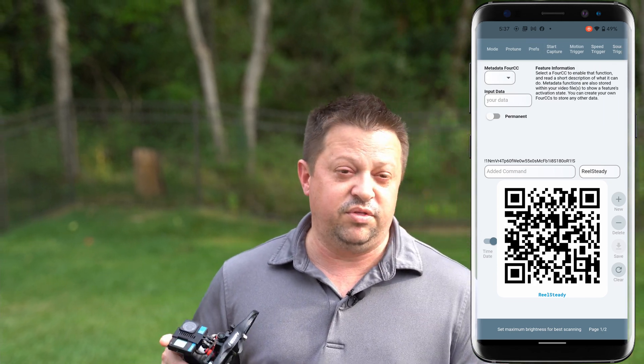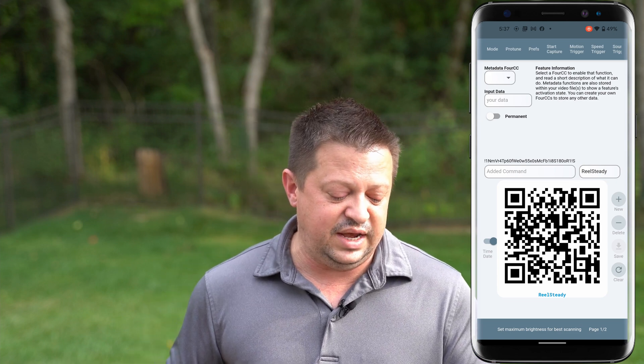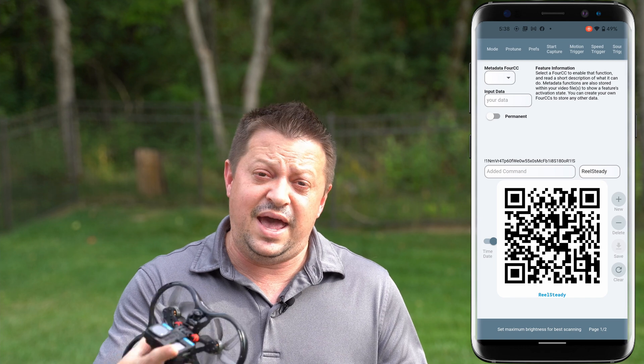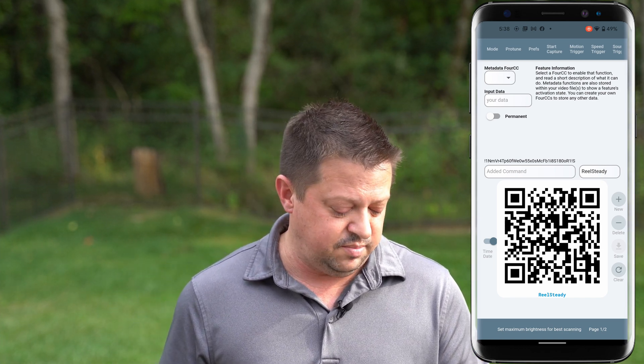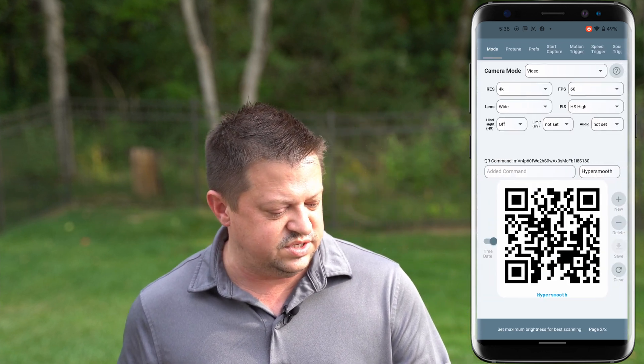That is it for the ReelSteady setup. If you want to create another setup, just hit the plus button and it's going to add another one. A whole new setup — and when I swipe over, here are my HyperSmooth settings.